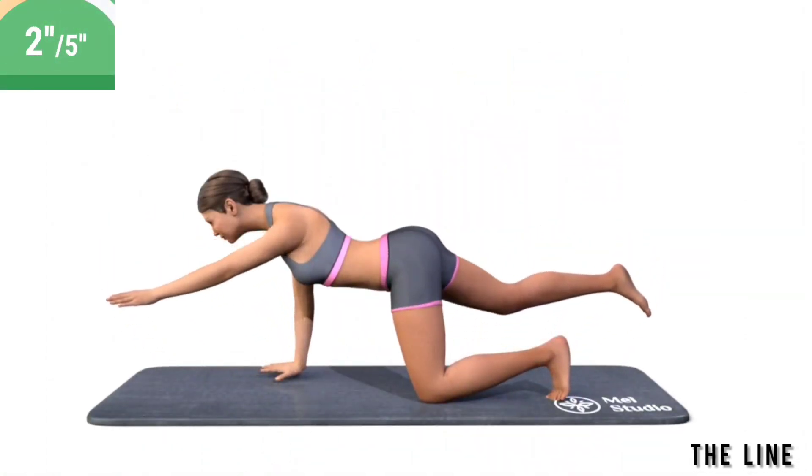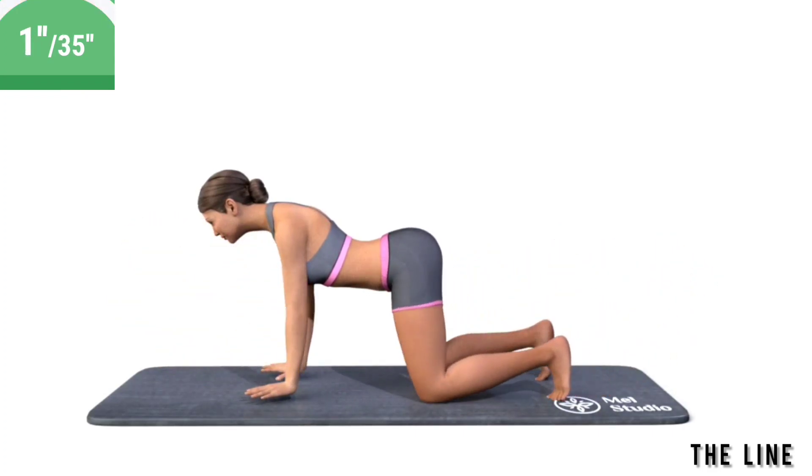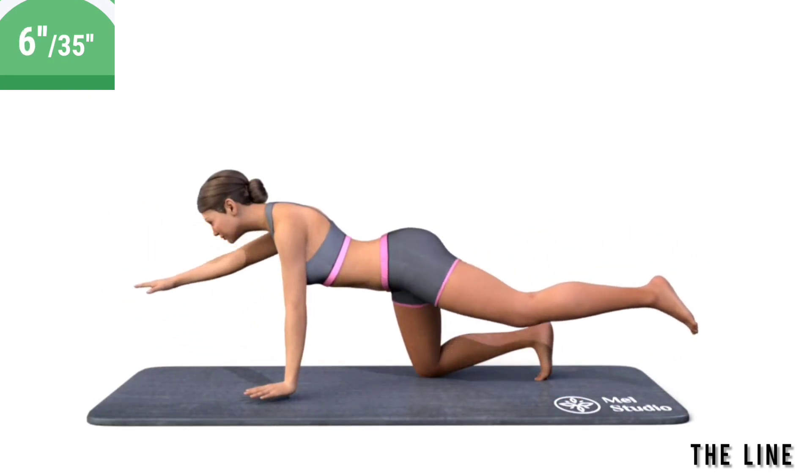Get ready. Exercise the line. Stand on all fours. Alternately raise the arm and the opposite leg upwards. In the upper position, the arm, the body, and the leg form a straight line.